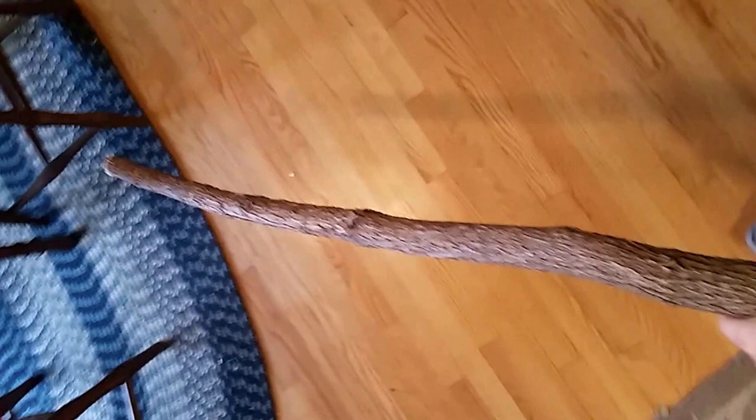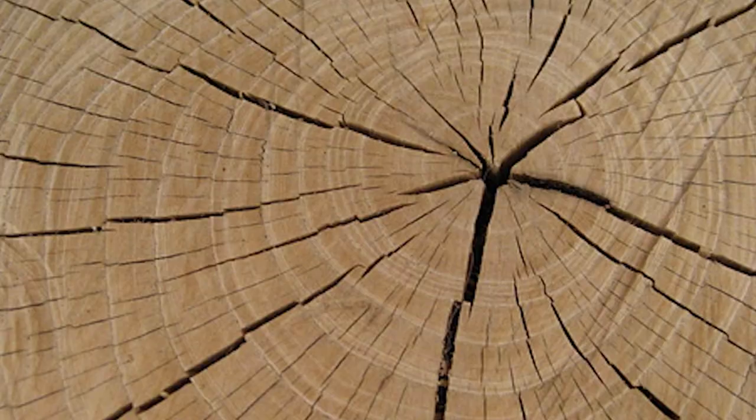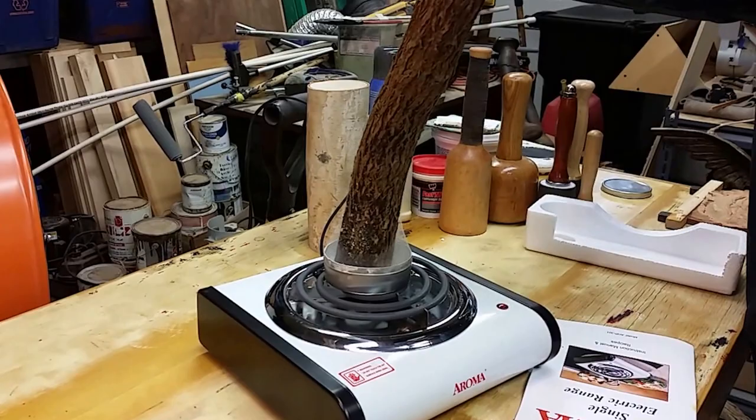So it's extremely green, and you might be thinking, how are you going to allow that thing to dry out without it looking like this? If you have something super green like we have here, what you can do to slow down the drying process is to simply heat up some wax and dip both ends like so.